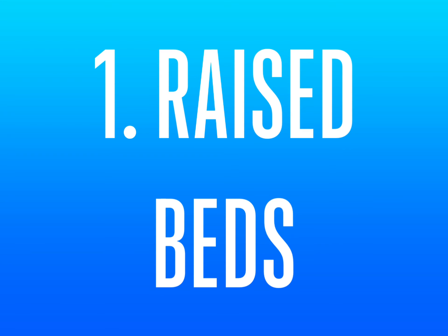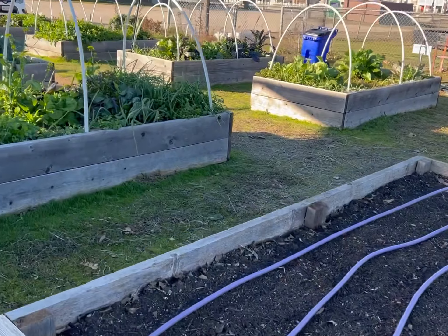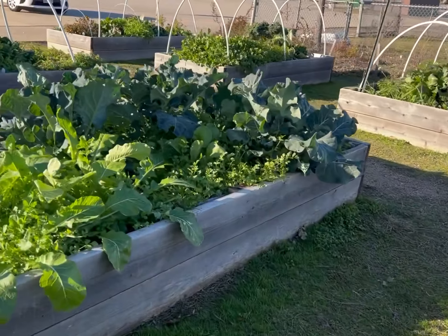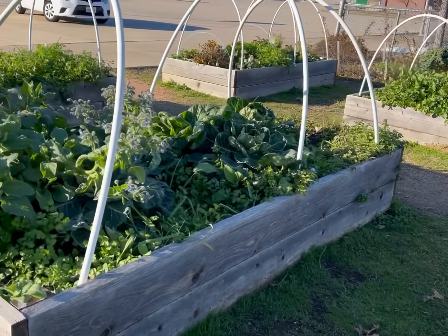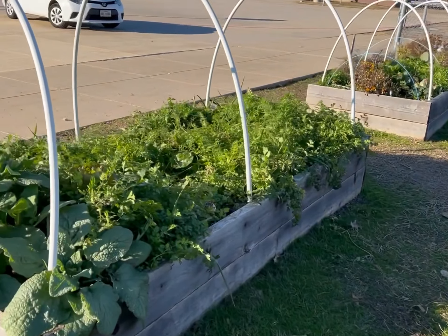1. Raised beds. We have 12 raised beds with wooden frames. With too much clay in the ground, vegetables struggle to grow. Therefore, we fill the beds with garden soil and compost. So, you will need to have raised beds in your design.